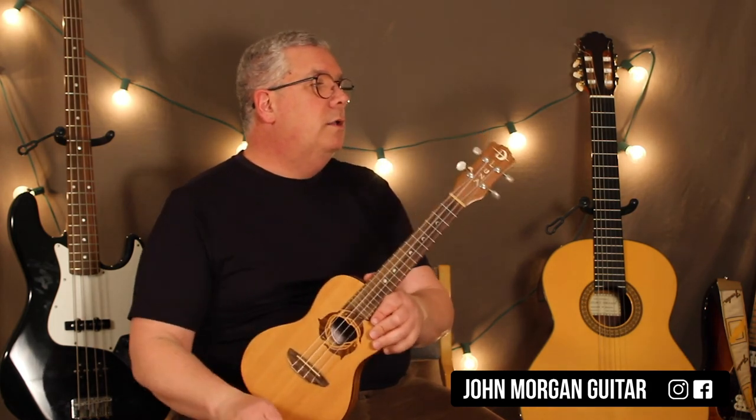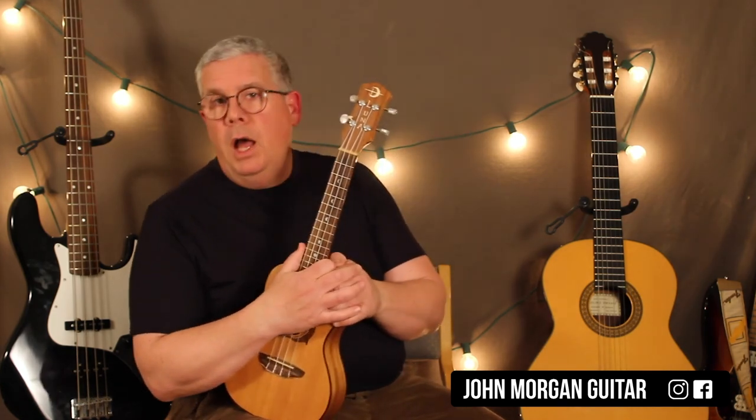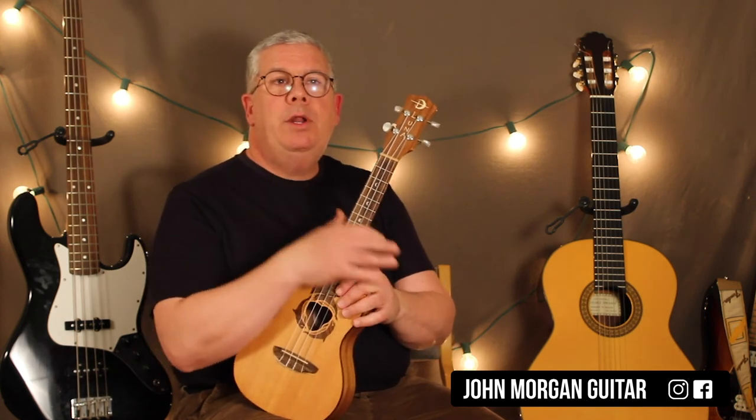There you go — there's your lead part. You can fool around with that. You could play that while somebody else is playing the chords. Hopefully that's clear enough. If not, let me know and I'll tab it all out.